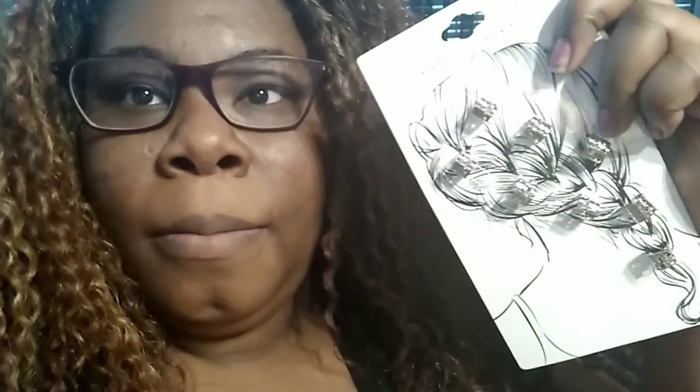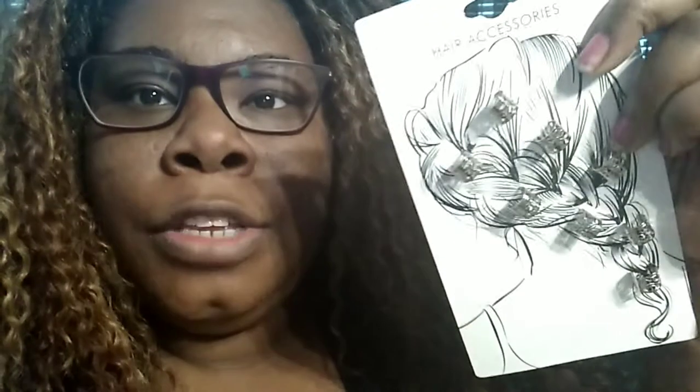I also got some little art beads, kind of like clip-ons for hair — for braids. You can actually use them on natural hair too, even on a natural wig. I really liked them and they were only three bucks.